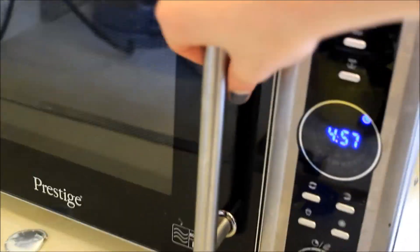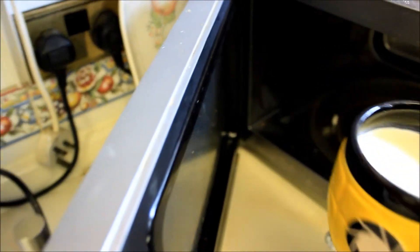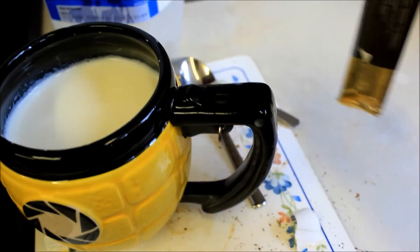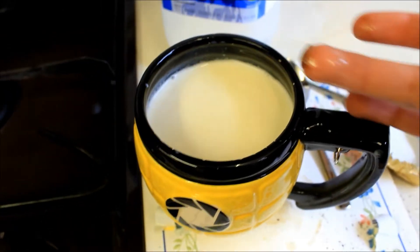And into the cooking machine. I'm not fully sure how this is supposed to work. I'm gonna assume that you just put the whole thing in.